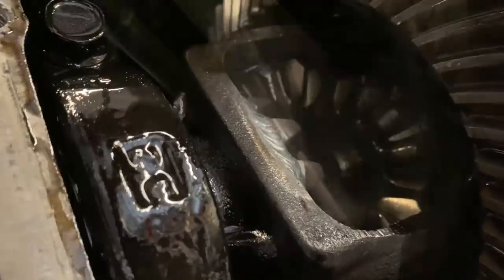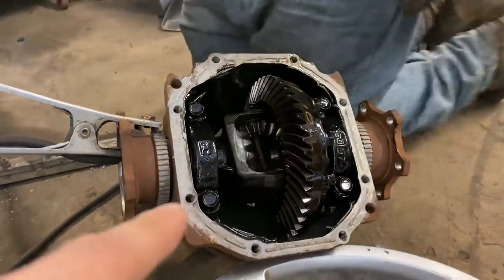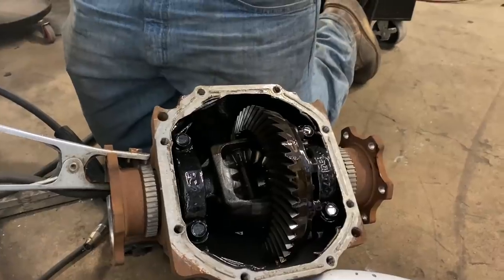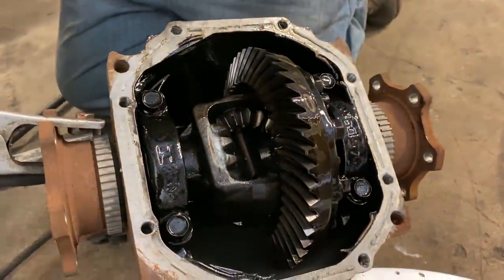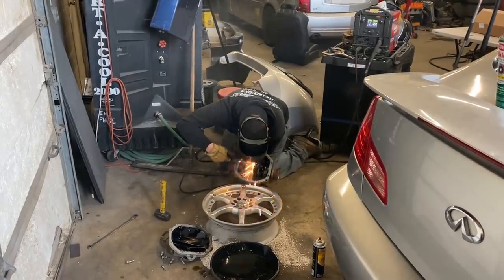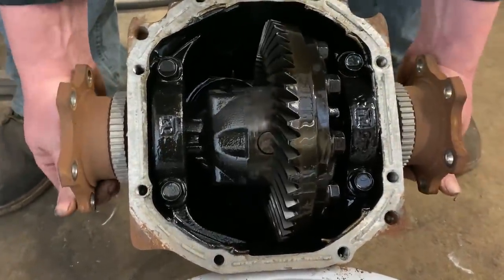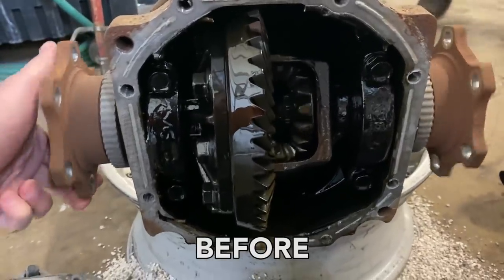Before you start welding, make sure all your brake cleaner has evaporated — or else fires. That's one side welded. You can't really get into that other side easily, but you can get up here and basically just weld everything to everything and it'll do its job. What's your opinion on putting plates in there to weld? I think it's a gimmick — I've never had one break and I've never used a plate in my life, and I've done a lot of these. So just weld it, just send it. And that is a welded diff compared to what it looked like before.